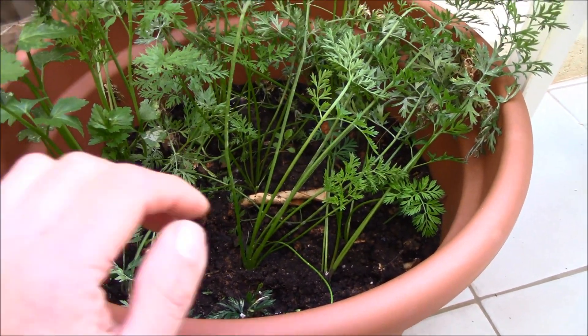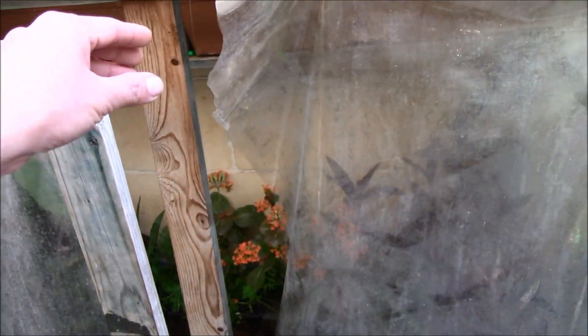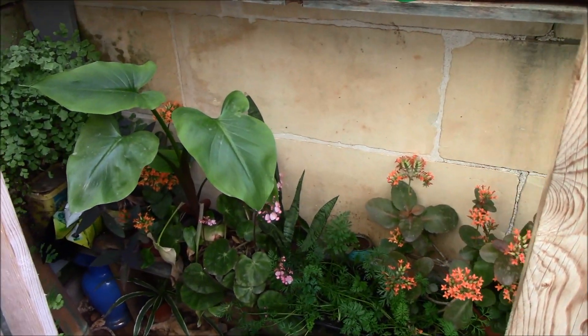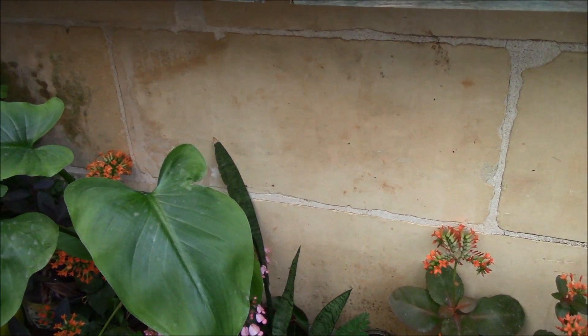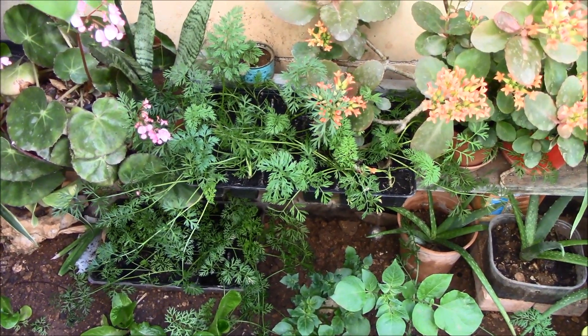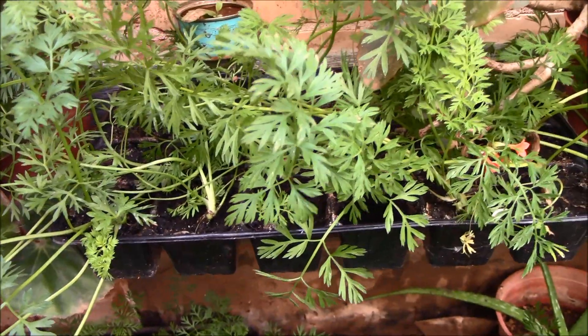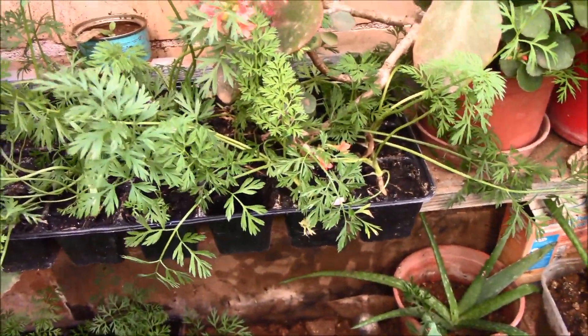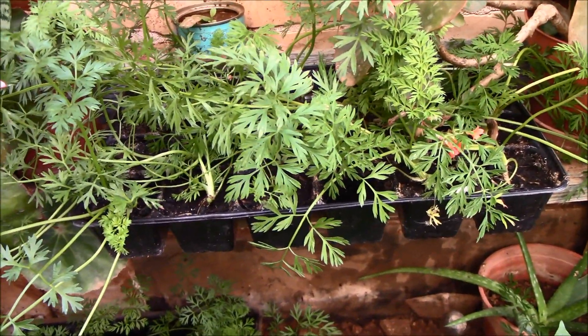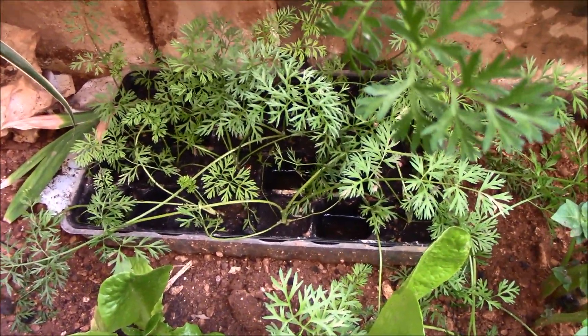Or pebbles if you don't have rocks. This small greenhouse helps a lot kapag medyo malamig pa — dito namin nilalagyan talaga. This is ready for transfer but since wala pa kaming space sa soil, we just have to wait a little bit. And they are growing really good — look at that.